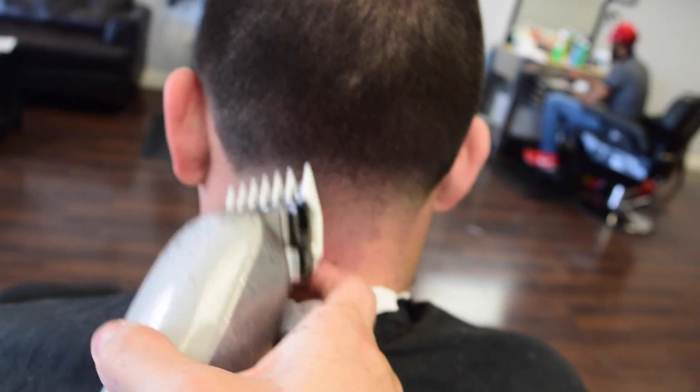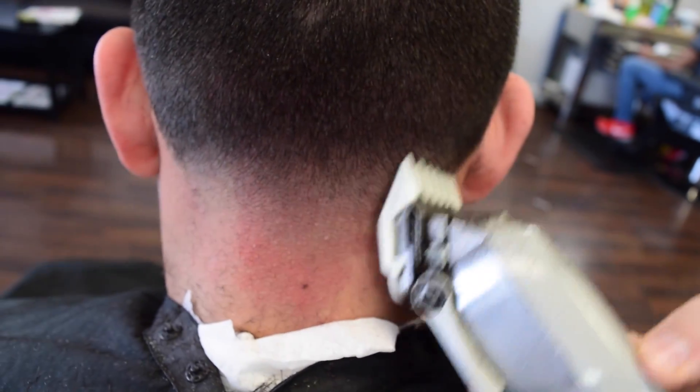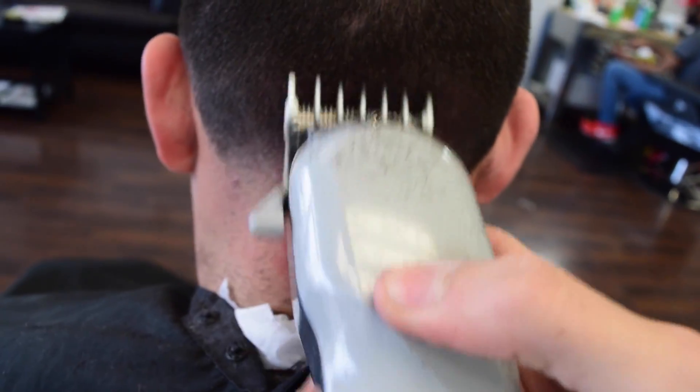Now we're going to use the one-sixteenth. Since we already got the two all around, the one-sixteenth will not make a line — so this will clean up and you can get everything smooth. You might not see a difference, but it actually does because it makes it nice and smooth and it pops.